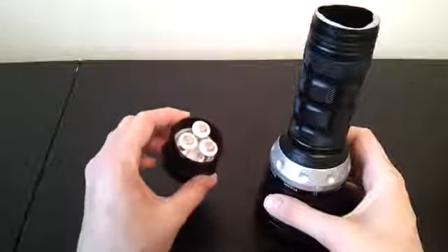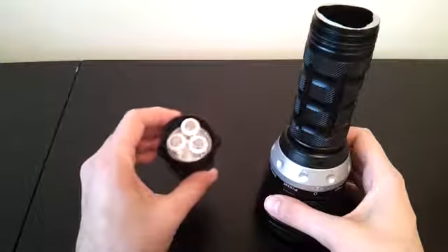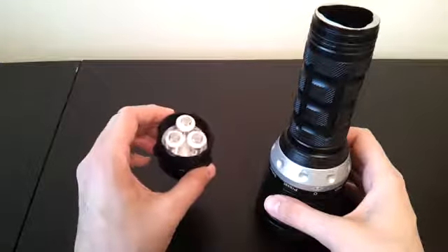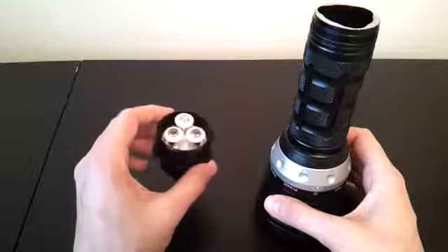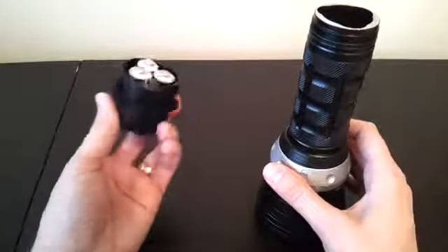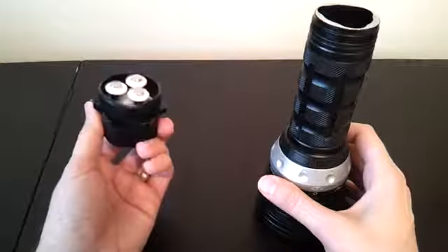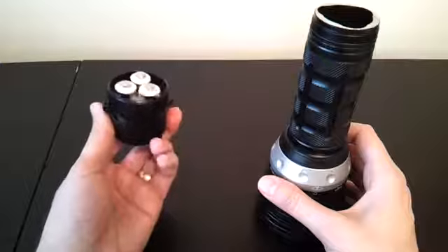If you look at the tail cap, you'll see there are three individual pistons connected to a common base. Basically the three cells have to be run in parallel because they're all connected to one common base — one common connection — which means a maximum voltage of 4.2 volts. In this case, they don't allow anything other than 18650 cells.